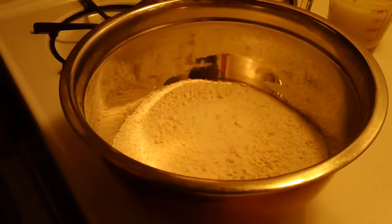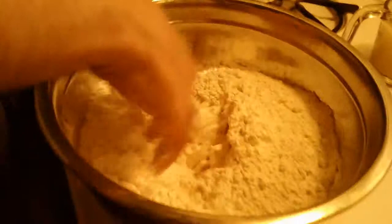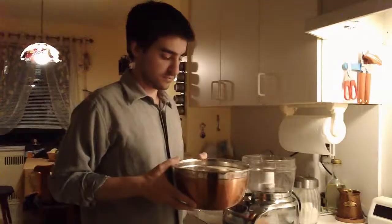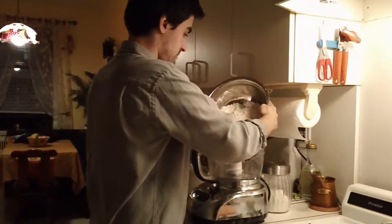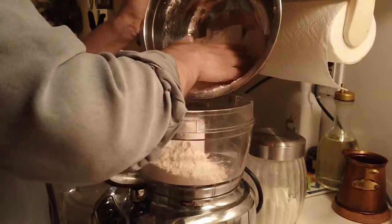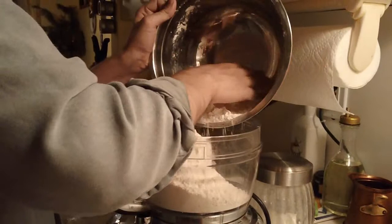Mix over your hands. Take your flour and place it in your food processor. Make sure you have the bread mixer — it's a plastic mixer. Don't use the one that cuts things up. Or you could do this by hands.